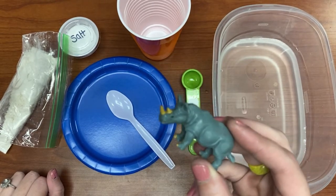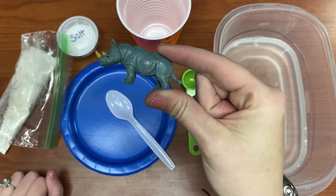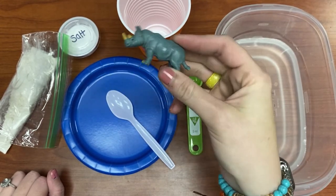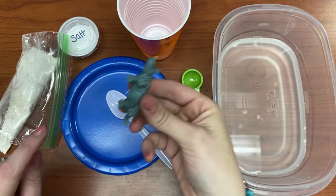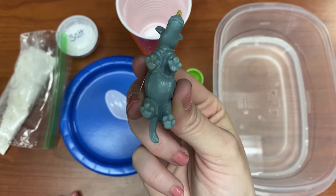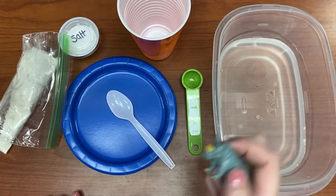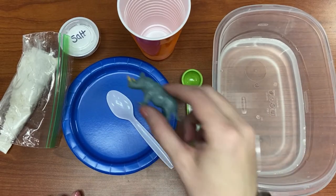When you're making your fossil, you can choose if you want to put your dinosaur laying flat. Or if you have a really big dinosaur, you may just want to do a fossil of his feet and get some footprints in your salt dough. So it's totally up to you, but I'm going to show you how to mix together your salt dough.